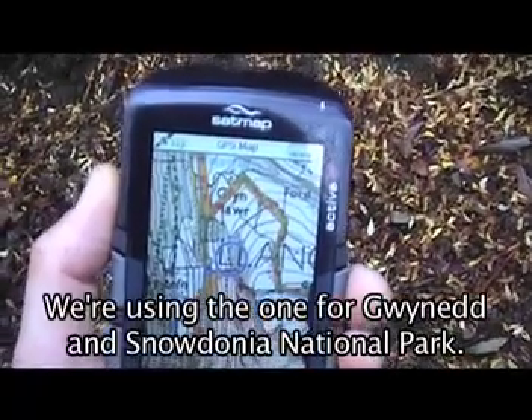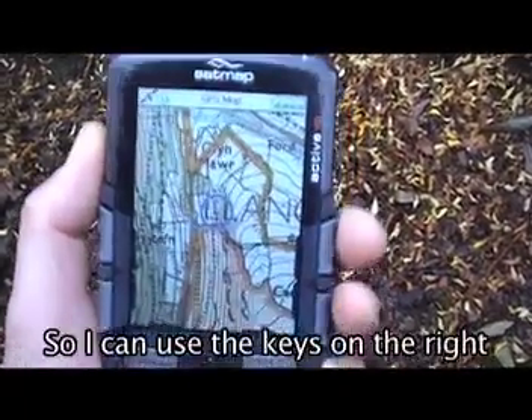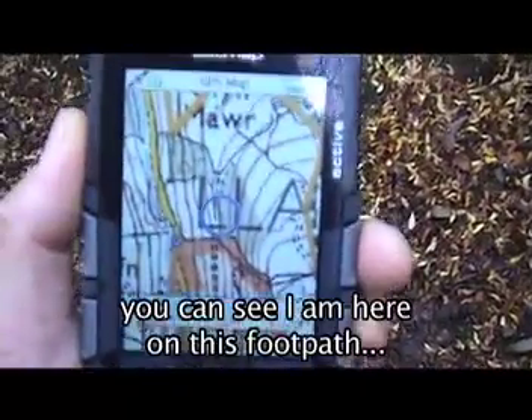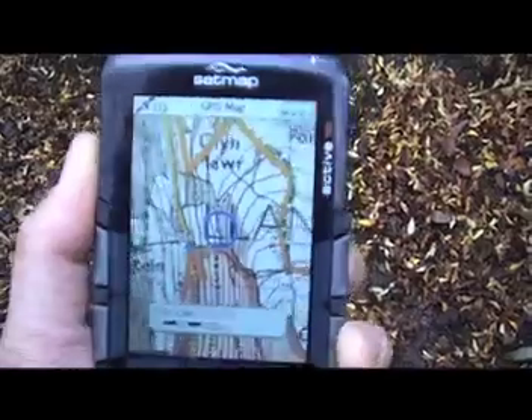We're using the map for Gwynedd and Snowdonia National Park, so I can use the keys on the right here to zoom in — you can see I'm here on this footpath — or I can zoom out.